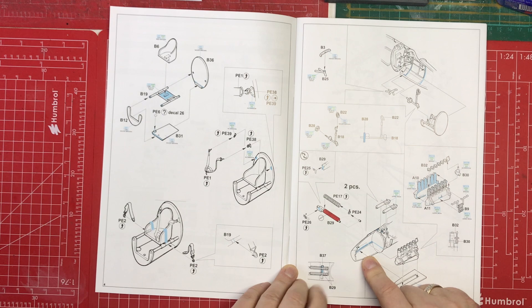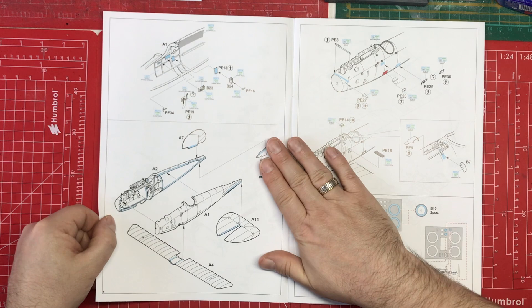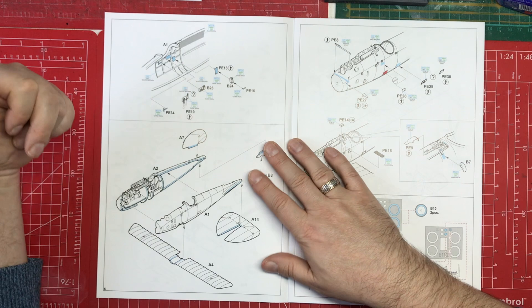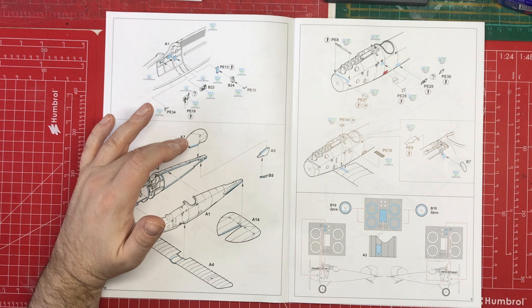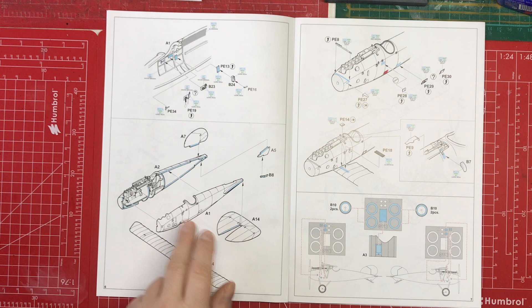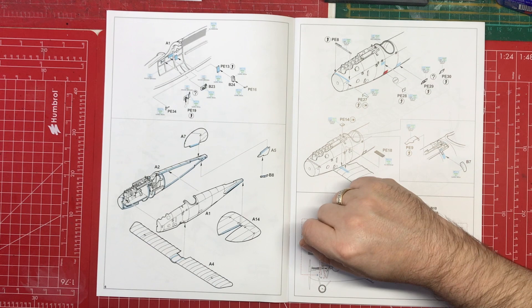Everything appears to be going into the right-hand fuselage half first. Then we've got some details going into the other fuselage half — more switches and bits and pieces. Then we put the two fuselage halves together, add the tail planes and lower wing, which looks fairly straightforward. With all the bits and pieces involved, there'll be a lot of dry-fitting to make sure the fit is okay. Then there's more photo-etch: some form of strap, brackets, and small details.